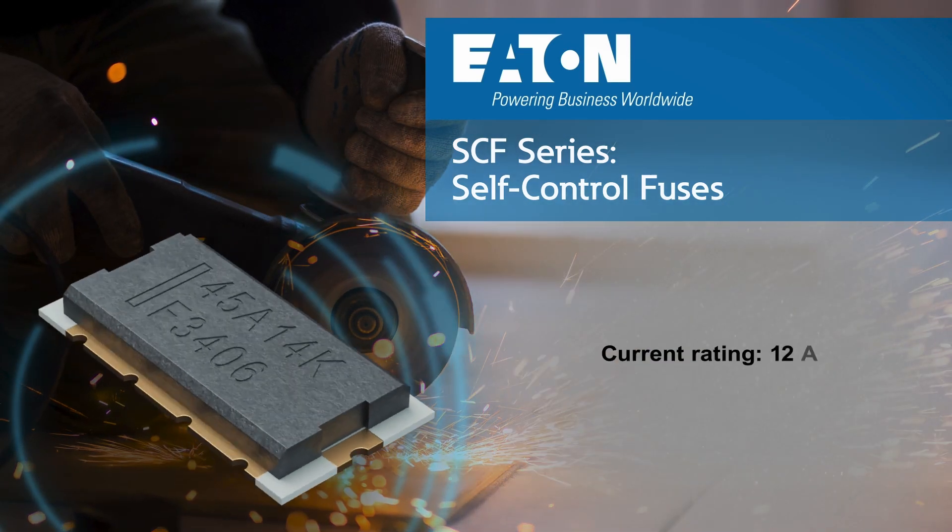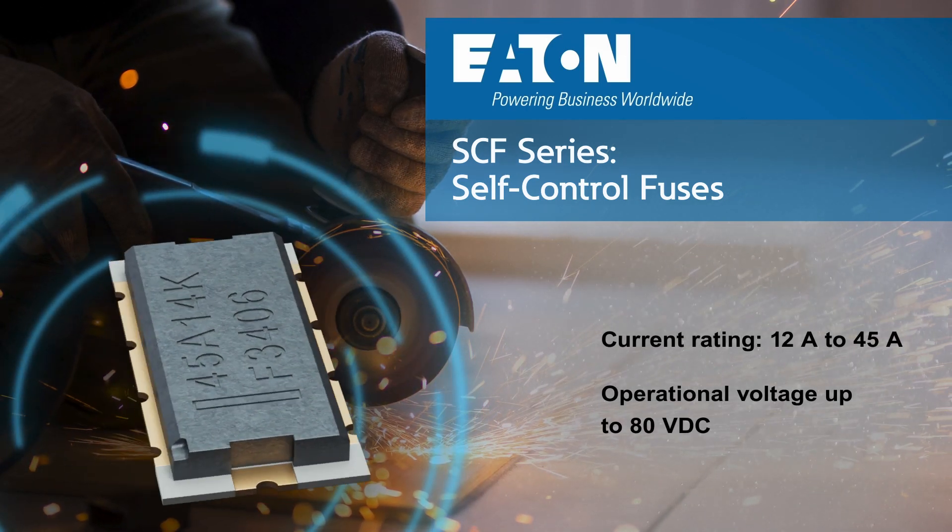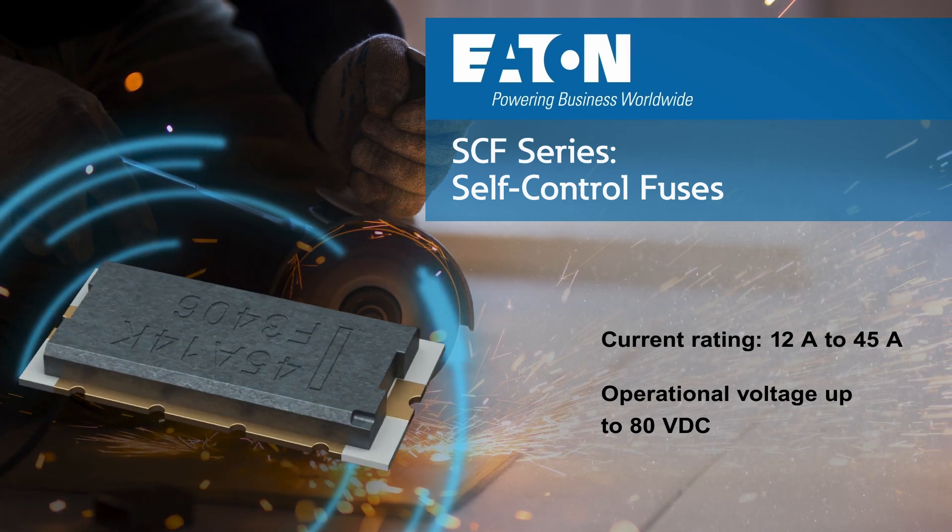The fuses are both RoHS-compliant and halogen-free, with current ratings from 12 amps up to 45 amps, and operational voltages up to 80 volts DC.